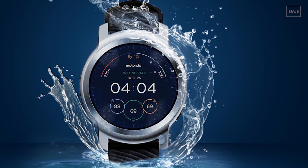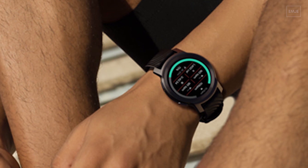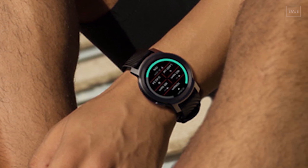So yeah, that's all the info we had today for the Moto Watch 100. What do you guys think about this new smartwatch from Moto? Please comment down below. Thank you for watching this video and hopefully we will meet in my next video.